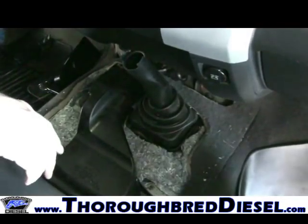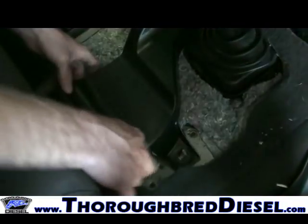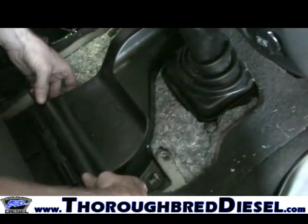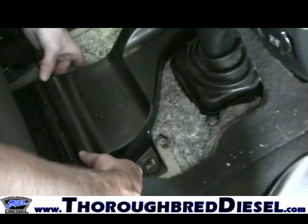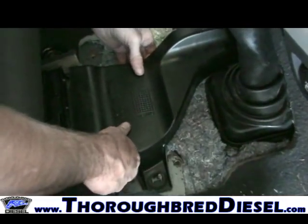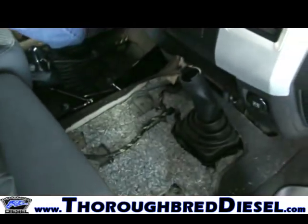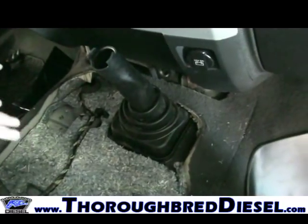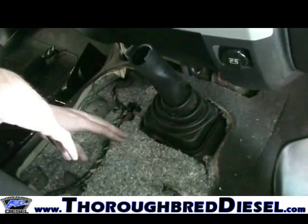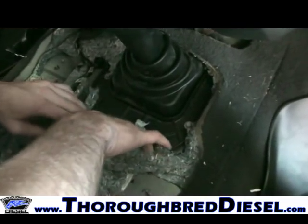Now we're going to go after our air vent connecting the back passenger vents. This is a mega cab, so we've got vents in the back at the bottom of the console. To remove it, simply disengage the connector — slide it straight back — then lift up on the air connection and slide it right out. Now remove the dust cover for the transmission interior. It's held down by six metric eight bolts: two at the bottom, two on the sides, and two at the very front.